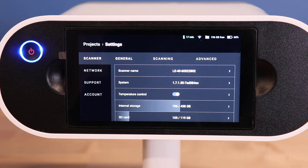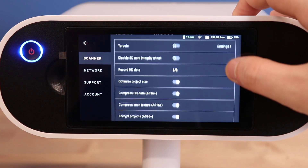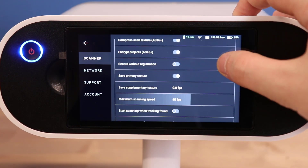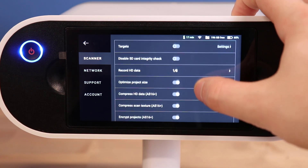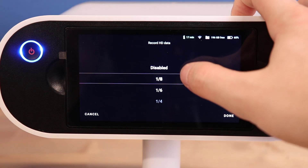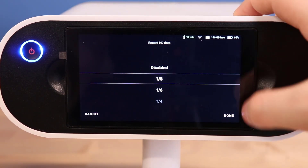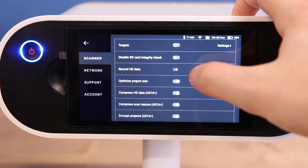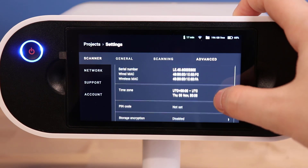An important setting menu is the scanner's scanning one. Here we can upload target systems for tracking, encrypt the scan data, and adjust how our scans are captured via the texturing and project size optimization. Being able to record HD scan data is also enabled here. The number indicated in this setting is what fraction of scans that we capture will be converted into HD scan data.